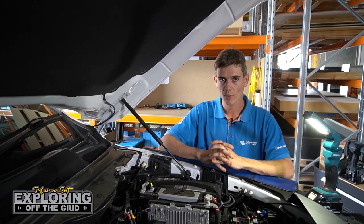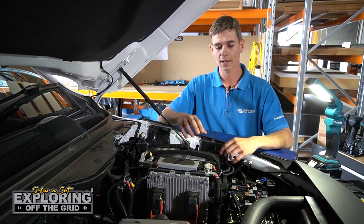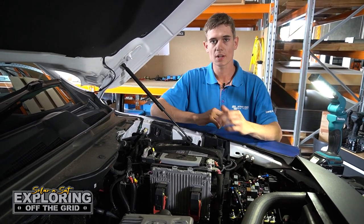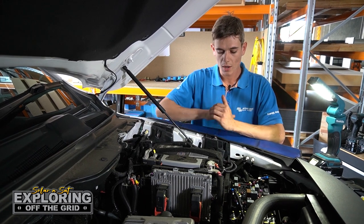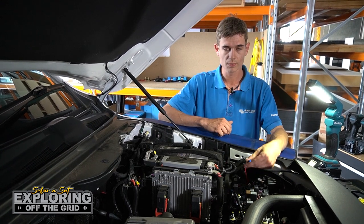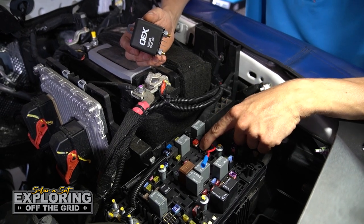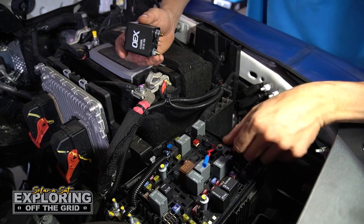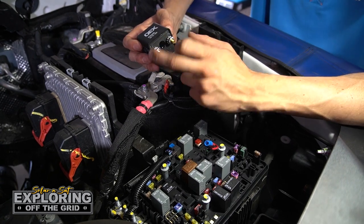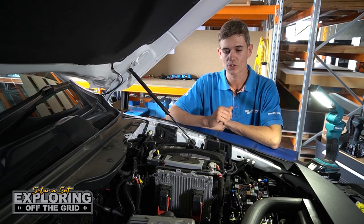This is the tow vehicle for the Jayco Silverline we're working on. We need to run a new cable from the starter battery to the back. They've already got a cable run but it's too small — they've only used 6mm squared — so we're going to be using our 13.5mm. We'll run that through a 100 amp midi fuse, through a 100 amp OEX relay that's ignition triggered, so it'll only work when the key's on. We've got an ignition tap there through a 10 amp fuse, and we've checked that with the multimeter to make sure it turns on when the key comes on.